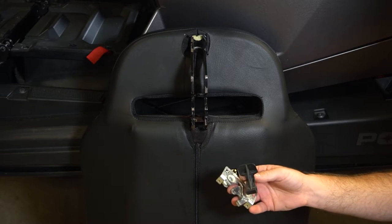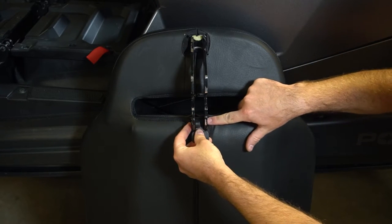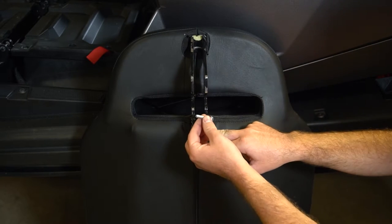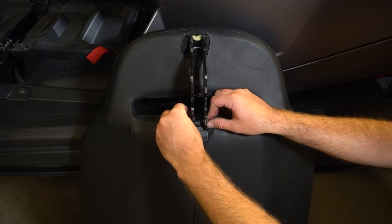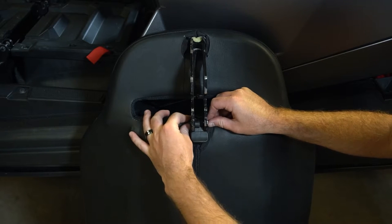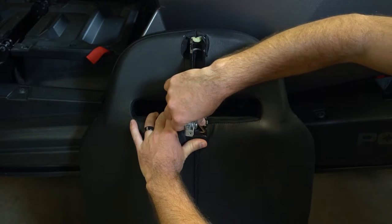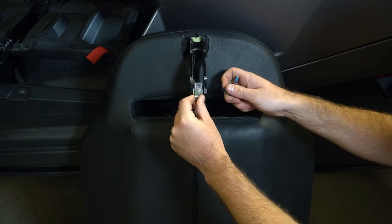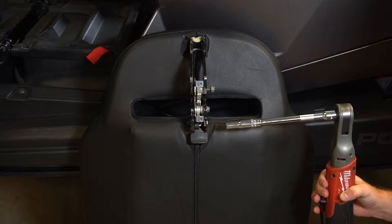Now we're going to install that same latch onto our PRP seat. Take that plastic latch and feed it all the way through so it lines up with the bolt hole down here. The stock bolt is too long for our latch housing, so we've provided extra hardware for that. You can use the same nut pulled off the stock seat to attach it. That nut is pretty tight and hard to get in there, so just push it down against the seat cover and get it hand tight to start. Then push down on the latch, take the metal end, and hook it back into its housing. Take those two stock bolts and put them back on top, then tighten everything down with a 10mm socket and wrench.